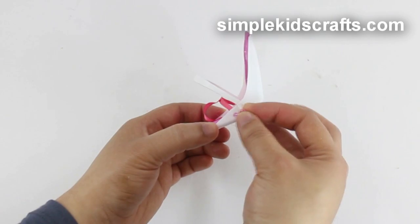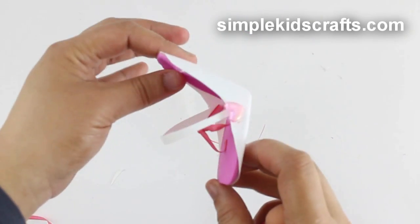And if you want, now you can decorate by using beads, stickers, or whatever you want.